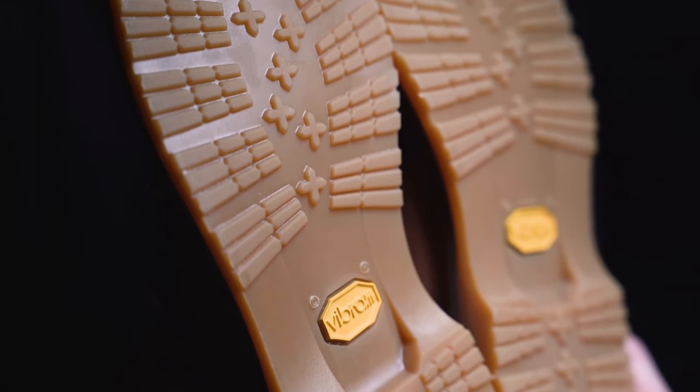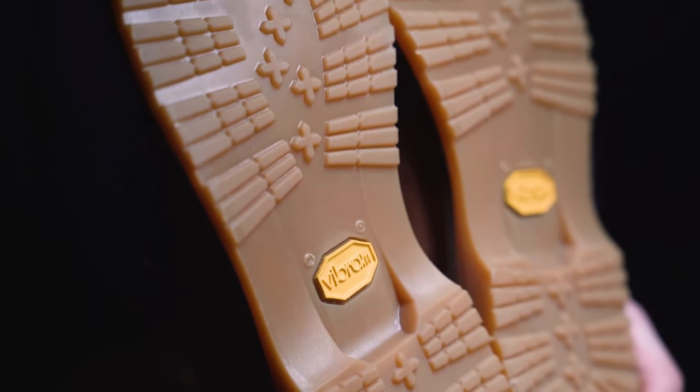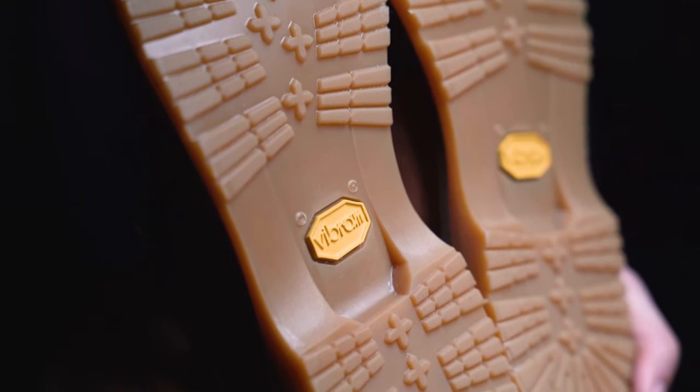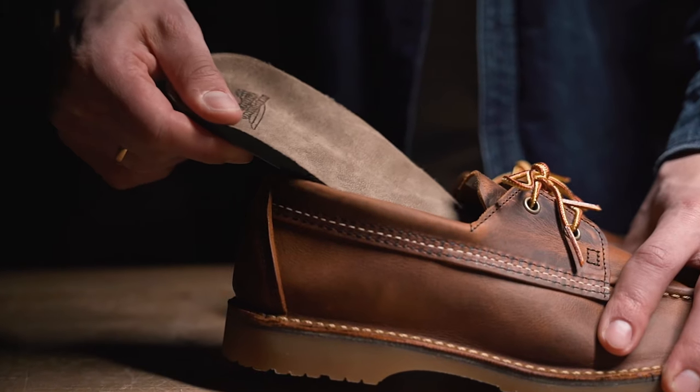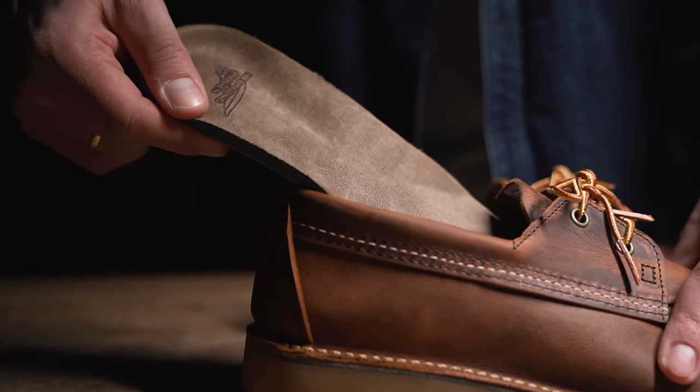The more rugged character is being supported by the Vibram Honeyweed Mini Lug Outsole, which has a great profile but is also extremely comfortable. The comfort is further enhanced by a removable Comfort Force insole.